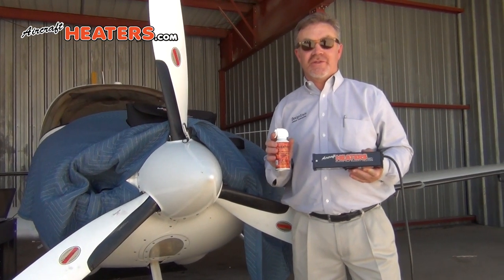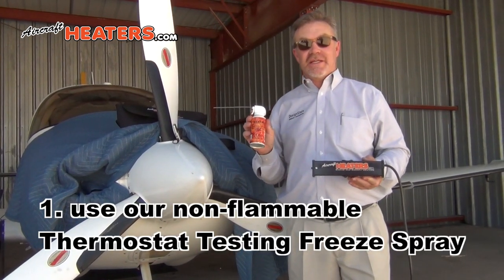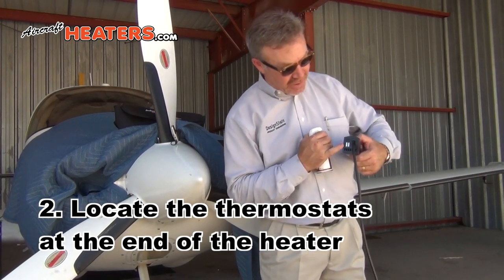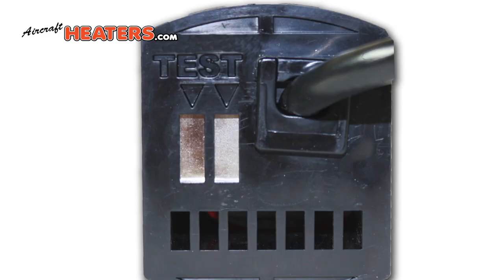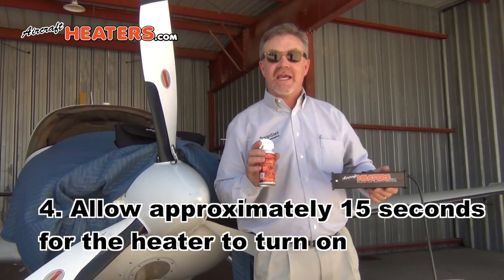To test your AircraftHeaters.com heater, get a can of AircraftHeaters.com thermostat testing spray. You'll notice right here there's two shiny silver buttons that say test. You just give it a blast — a second or two is all it takes.